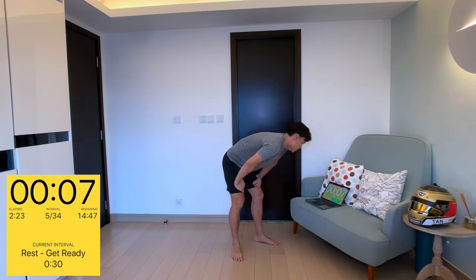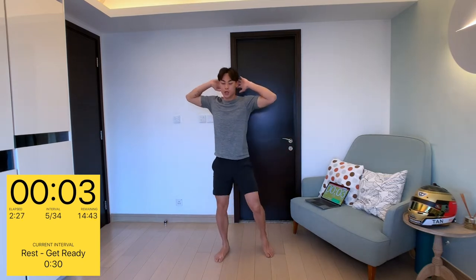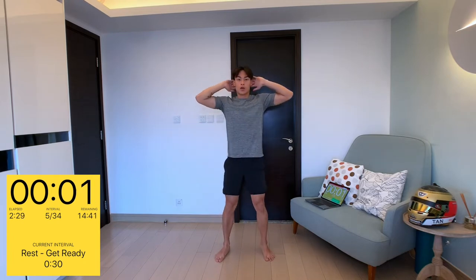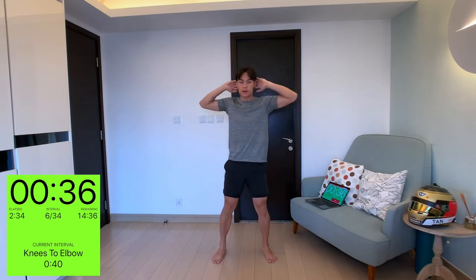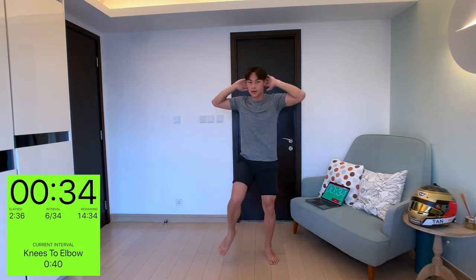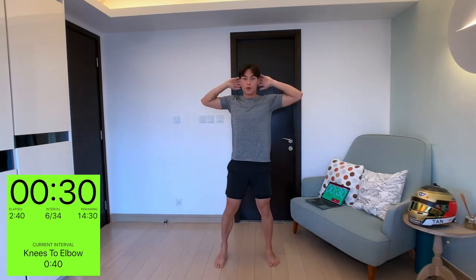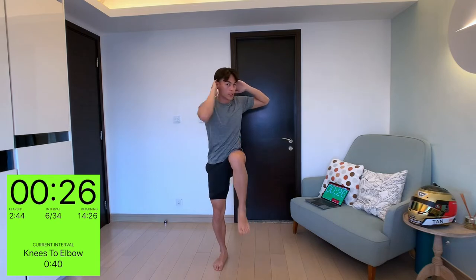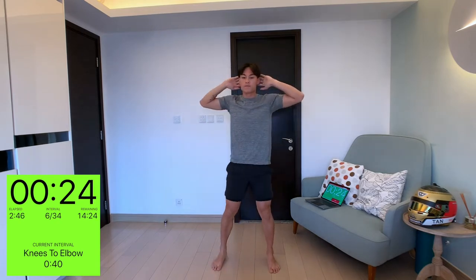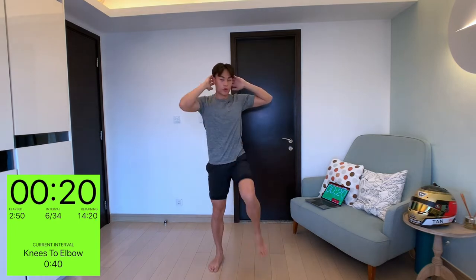Ten seconds on the clock. First, I'm going to be starting with knees to elbow. What it is: you're basically going to raise your knee to your elbow. Keep your core tight, keep your body upright in a good posture. It's not about how quickly you can do this workout but doing it effectively, using all your core muscles.